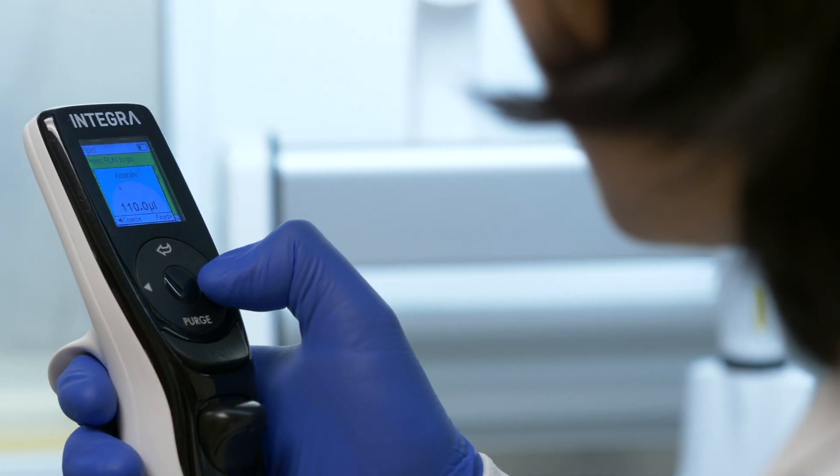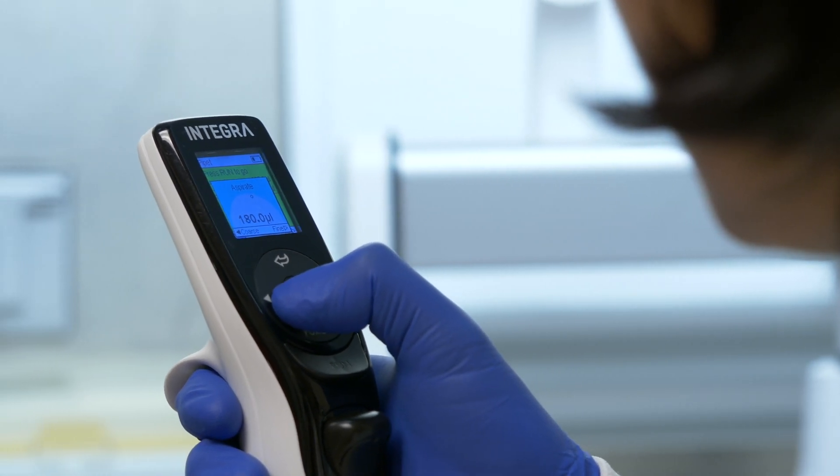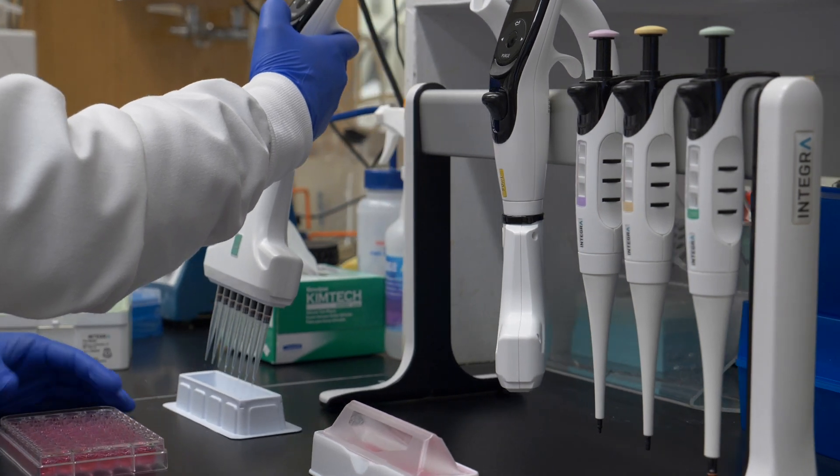It's also very easy to adjust. There's a little dial on the front that you can use to adjust the volume you need to pipette very quickly, and you can also store the settings. That enables you, if you're doing the same thing next time, to just go back to that particular application and punch that in.